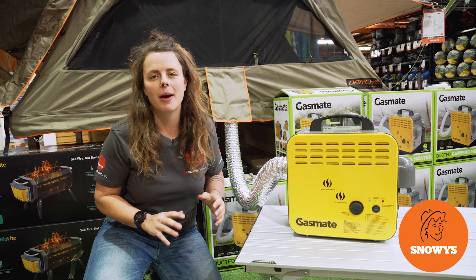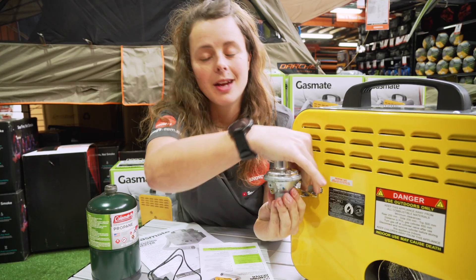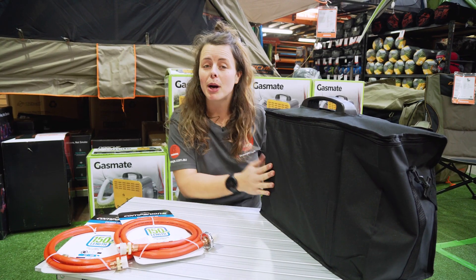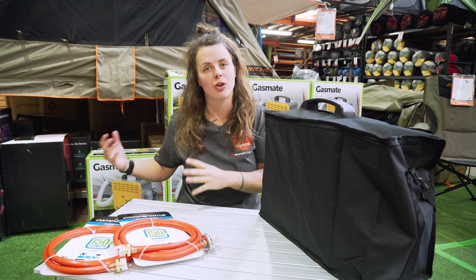G'day guys, it's Lauren from Snowys here. Today I've got the GasMate ducted camping heater. It's a safe way to heat your tent or camper trailer, being that the combustion unit is on the outside whilst ducting warm air into your tent.